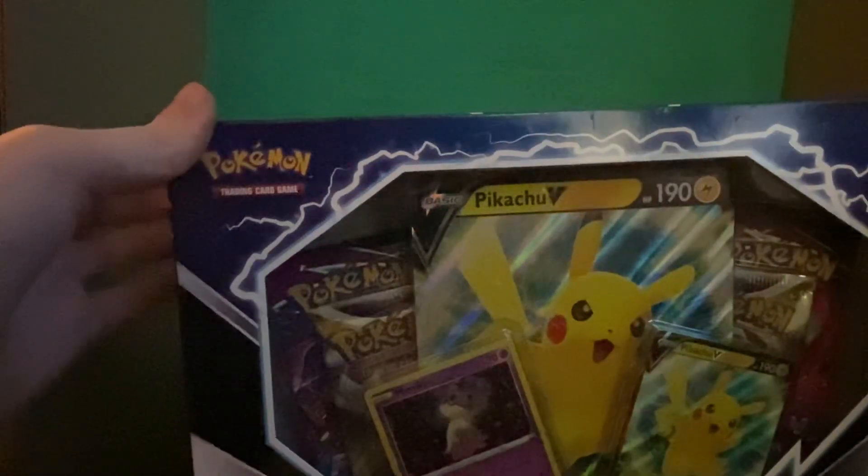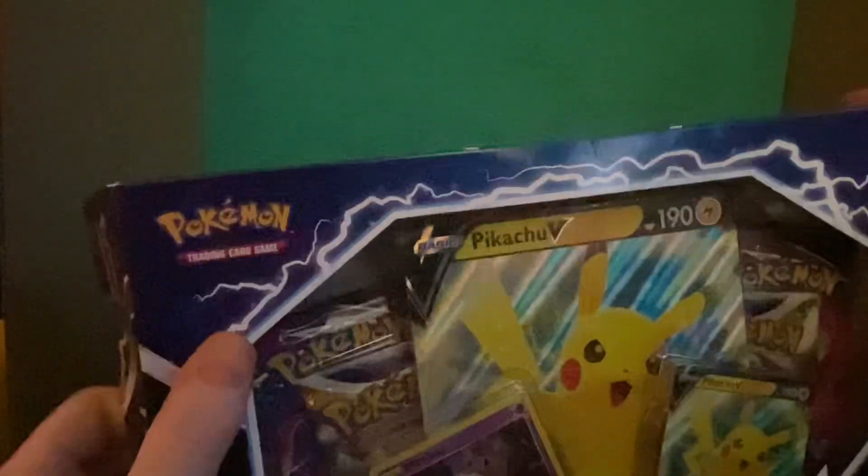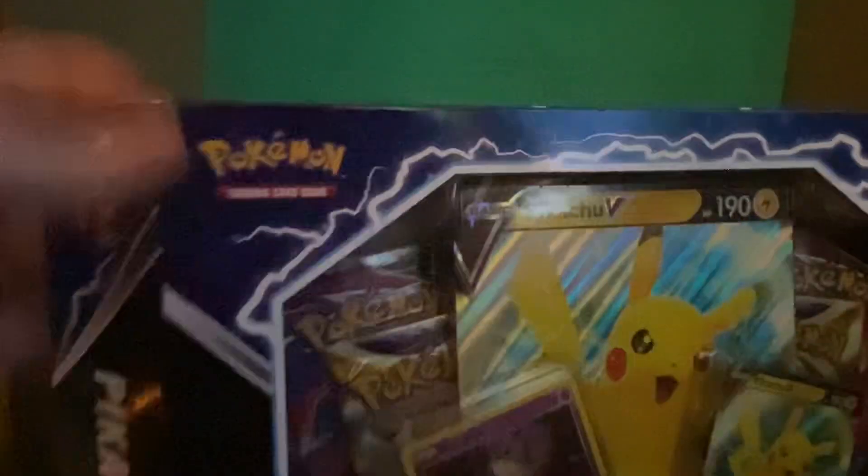I went to Walmart — that's just my empty booster bundle right there. But in here is a Pikachu V-box, and not just any Pikachu V-box: this one was $15.98, which is very cheap. And in here you're not gonna believe what we got.